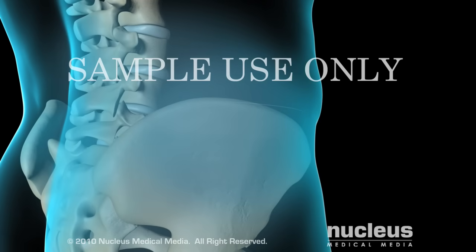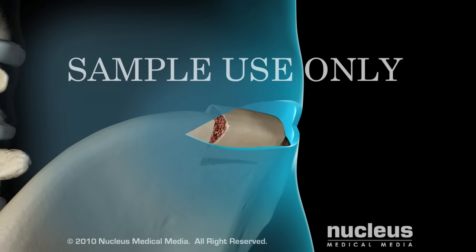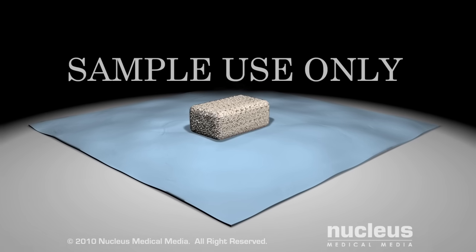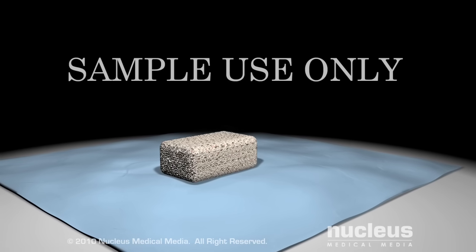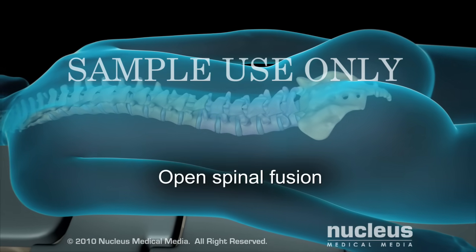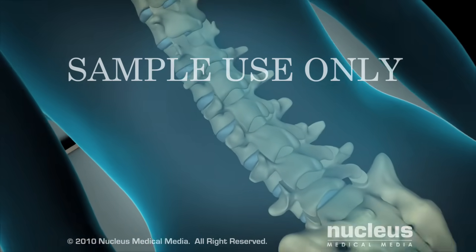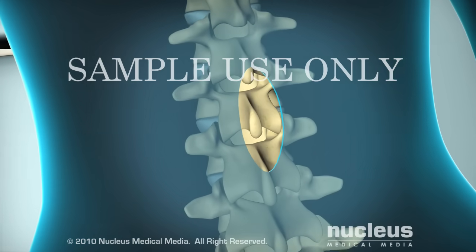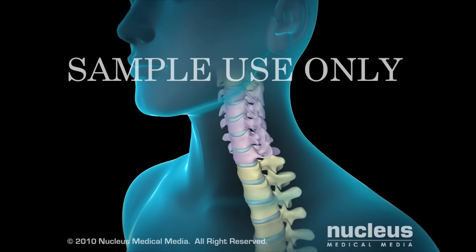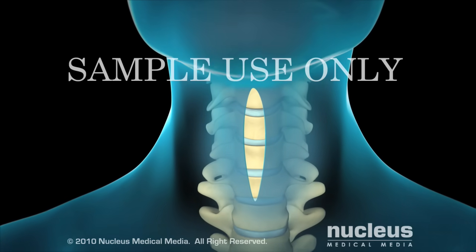If your surgeon is using your own bone for the fusion, he or she will make an incision overlying your hip and remove a bone graft. If your bone graft is coming from another donor, it will be harvested prior to your procedure. If you're having an open procedure on the lumbar spine and your lower back, you will lie on your stomach and your surgeon will make an incision directly over the spine. If you are having surgery on the cervical spine and the neck, your surgeon will generally approach this area from the front.